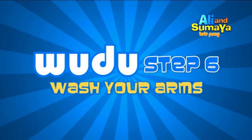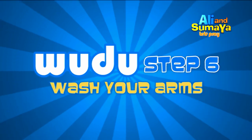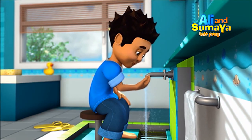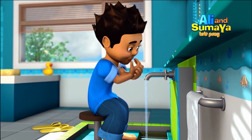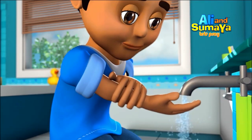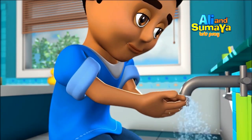Step 6: Wash your right arm. Begin at the fingertips, washing your whole hand, arm and elbow. Do this three times, then wash your left arm in the same order.